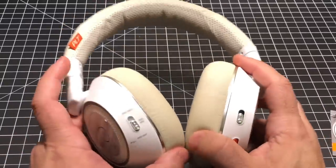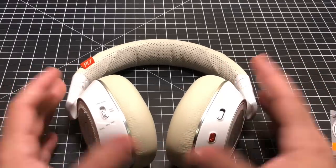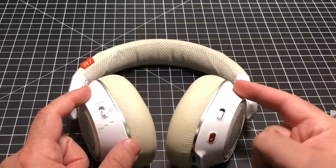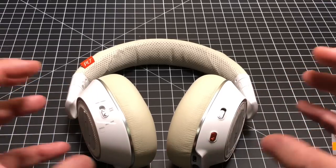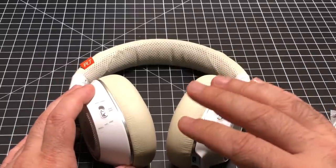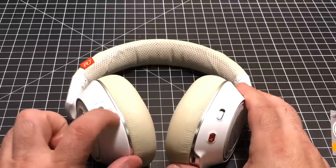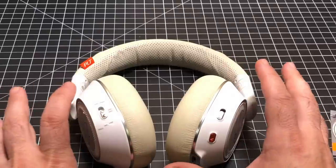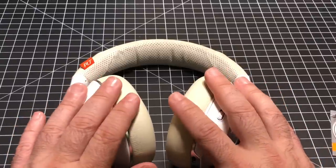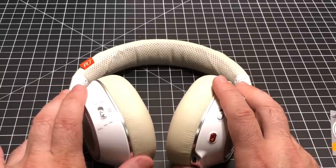Active noise cancellation works really well and you don't get the sense of pressure. Some other brands have a higher degree of noise canceling but you get that pressure feeling — you don't have that here at all. I would rate these good going into great for noise canceling, but not outstanding. There are other brands I've tried that do an outstanding job with noise canceling, but you're not being shortchanged here. The noise canceling wasn't quite at par with some other headphones I've reviewed.